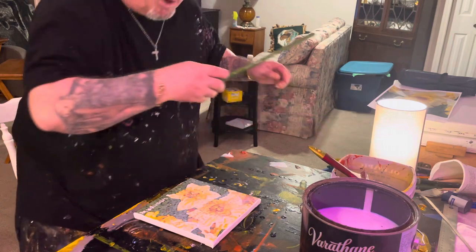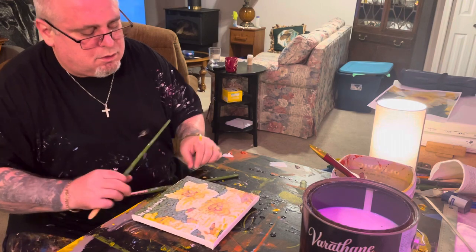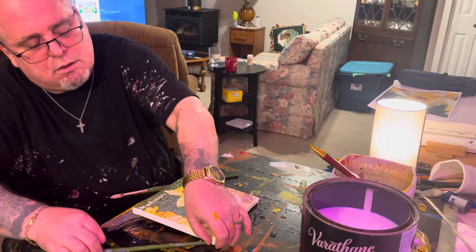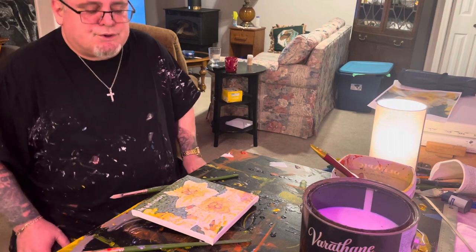So it'll dry and not stick to the table. And those are my wife's daffodils — thank you very much, have a good night.